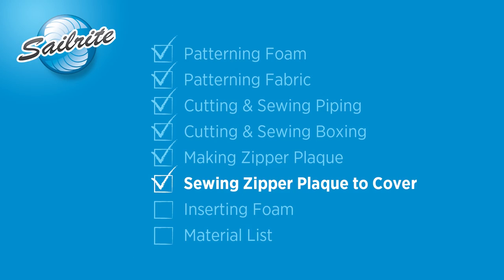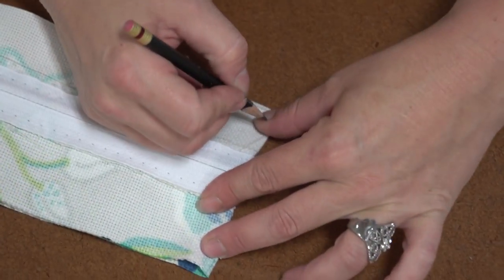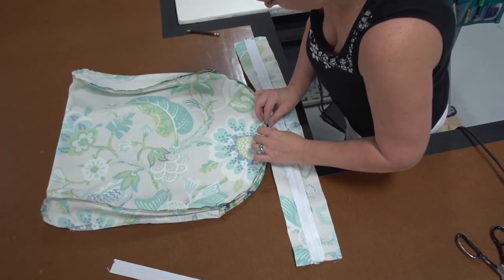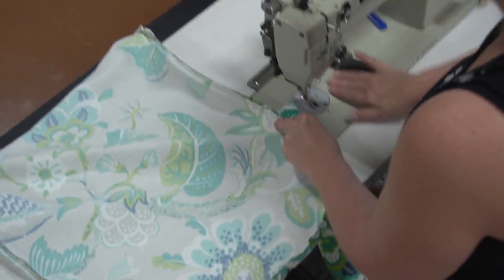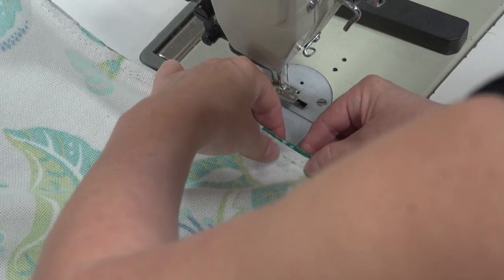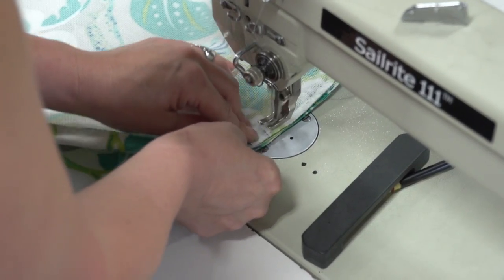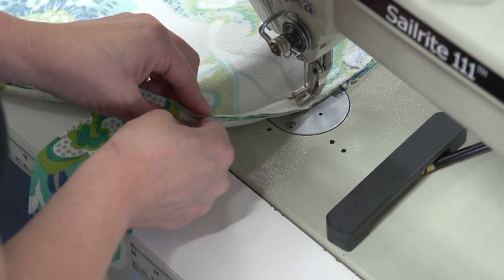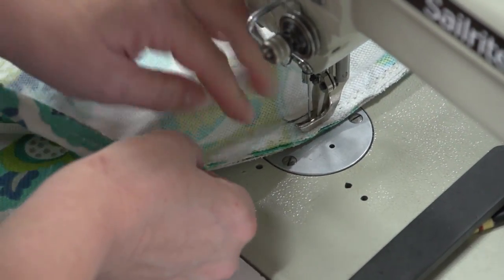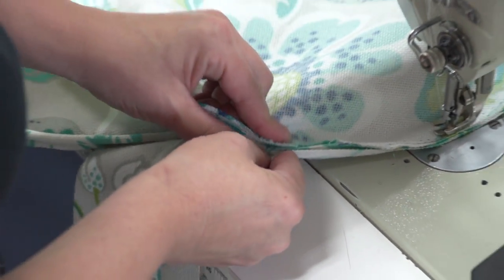We're almost done. Now we need to sew the zipper plaque to the actual cover. Fold the zipper plaque in half to find its center and mark it with a pencil on the outside surface. Center the zipper plaque on the back side of the cushion — we marked it earlier. Angela walks the zipper along the side to determine where it should begin and starts sewing there, reversing to lock the stitch in place and sewing all the way around. The zipper plaque is on the bottom side — be sure the outside surfaces are facing each other, don't install it wrong side up.